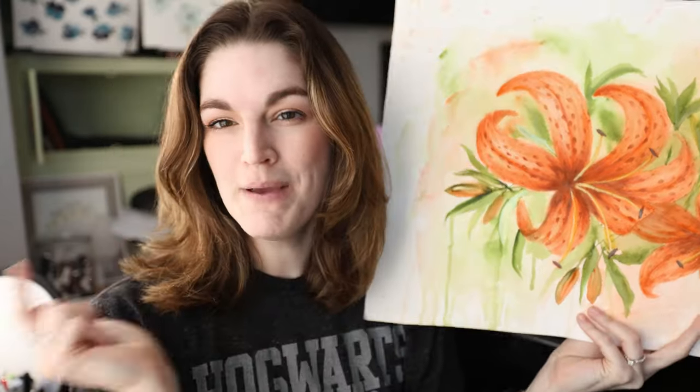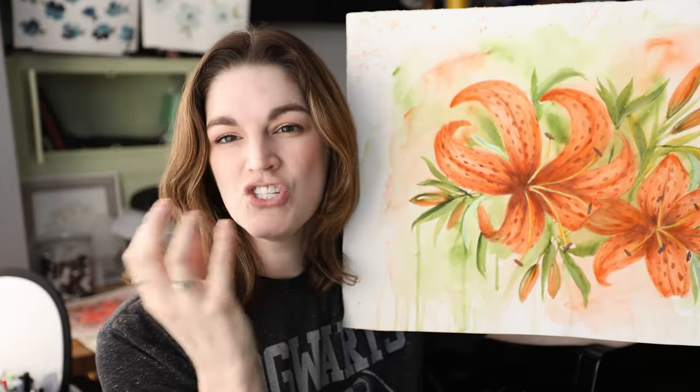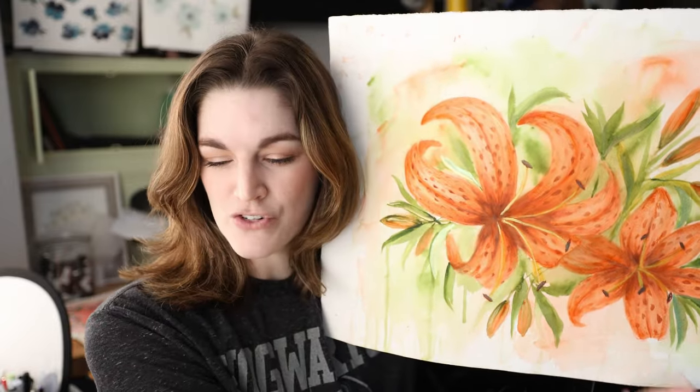If you are a regular viewer of the channel, you will have already seen this particular painting — I was on the fence about what I thought of it. This painting has been frustrating me, and I'm going to show you today how we're going to get out of that frustration. I used this painting in my 'how I flatten my paintings' video, but there's something I don't like about it. We're going to fix that. I have five tips on how to get out of your frustration.